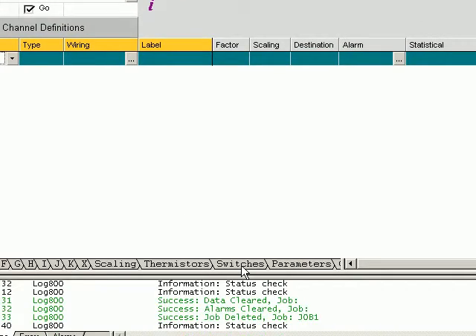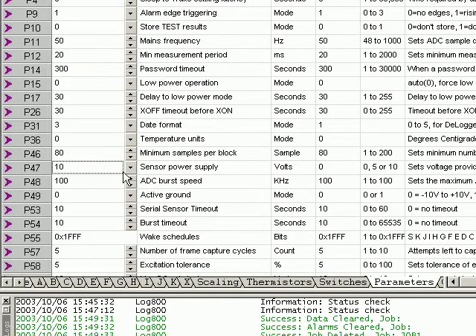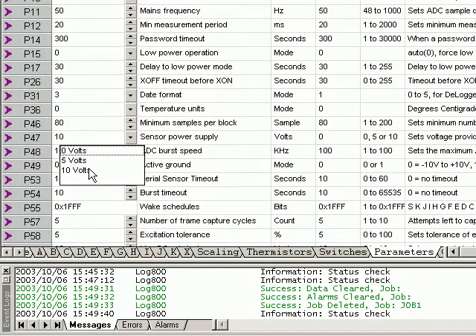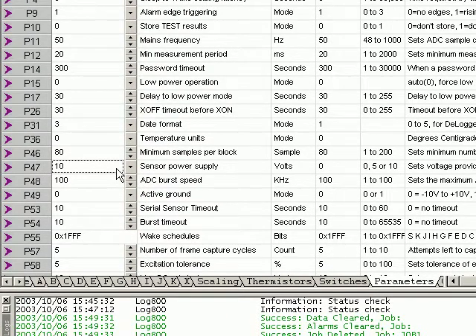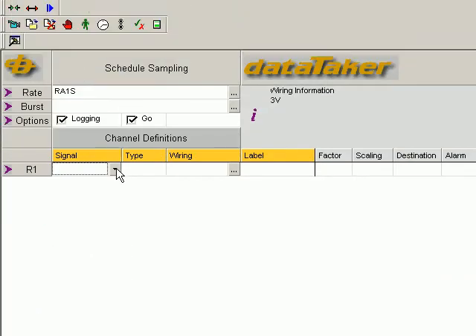Firstly, we need to go to the parameters here and check that P47, the sensor power supply in this case, needs to be set to 10 volts. Without that, there's no power supply to the SR and SP terminals.